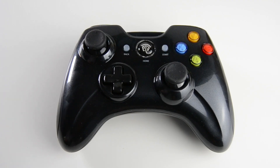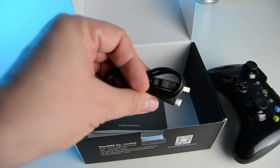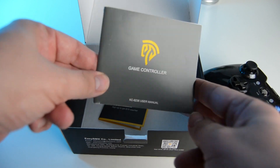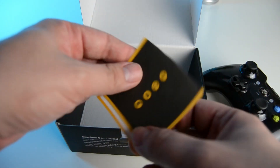In the box you get the controller itself, a micro USB cable for charging, a wireless USB dongle, an instruction booklet, and a promotional leaflet.